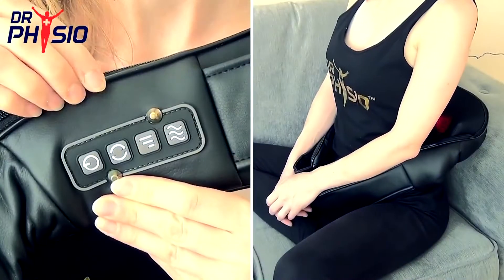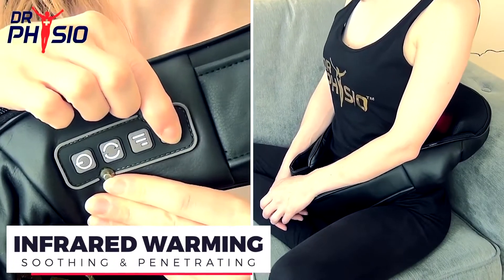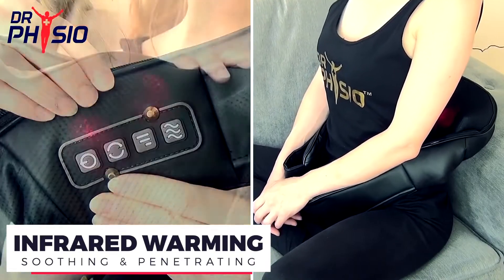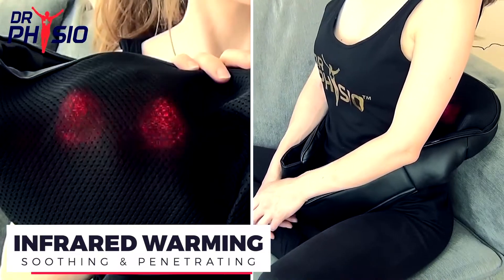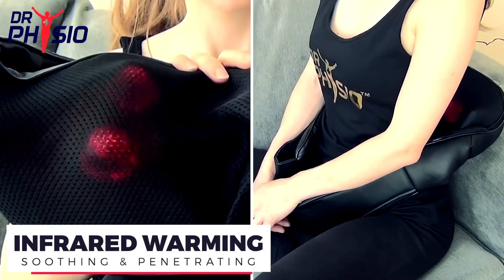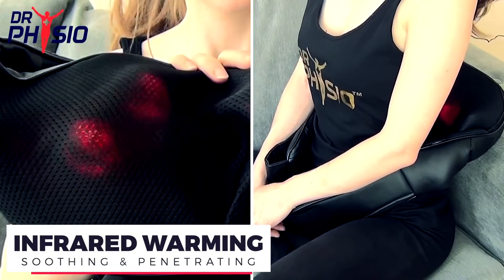For added pain relief and relaxation, you can turn on the infrared heating function for a warming and soothing massage that penetrates deeper into the muscles, promoting blood circulation, reducing muscle tightness, and improving flexibility.